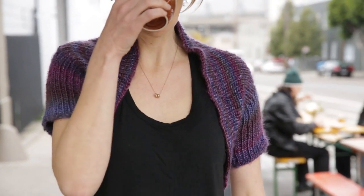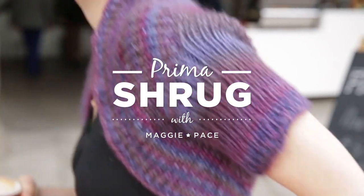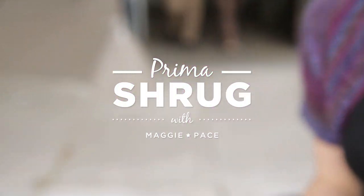If you have ever made a sweater before, this is a great project to try a different construction. If you've never made a sweater before, this is an awesome place to start.